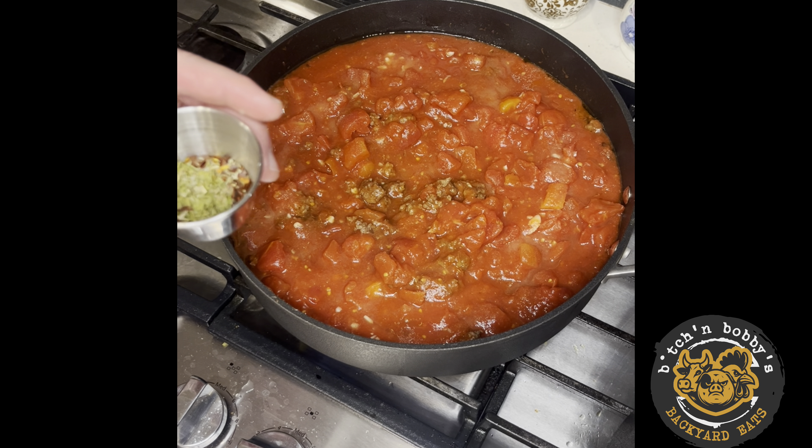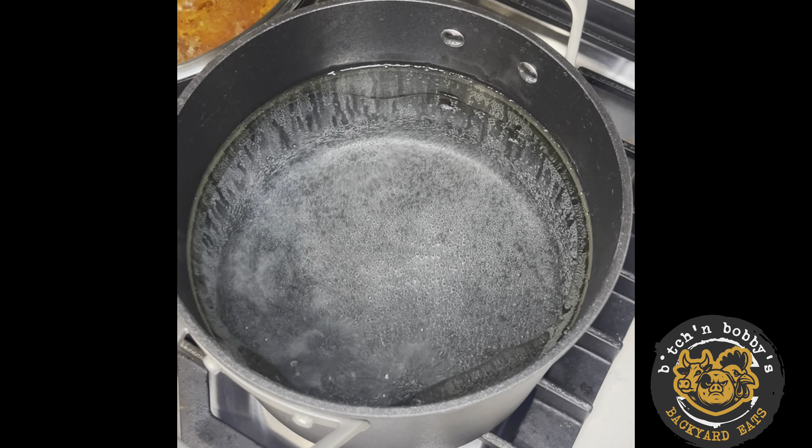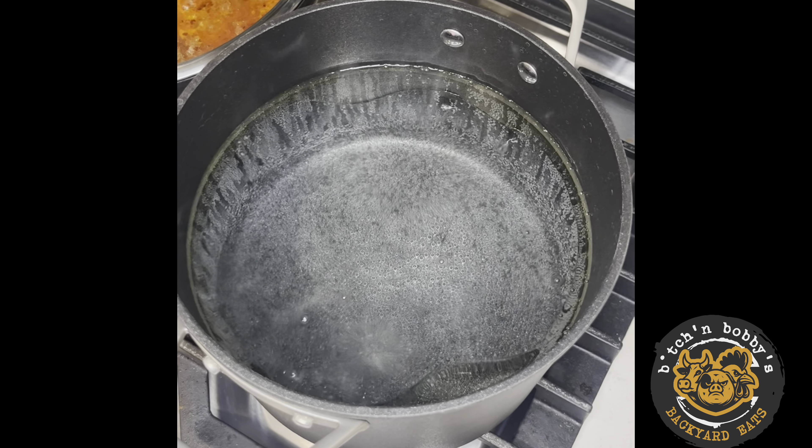Put the lid on. Shredded parmesan in there, fresh black pepper, drop some croutons with some dressing — a nice fresh Caesar salad. Alright, water is up to a decent boil.